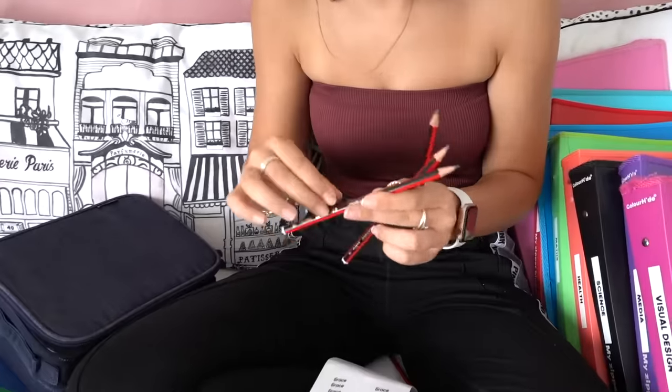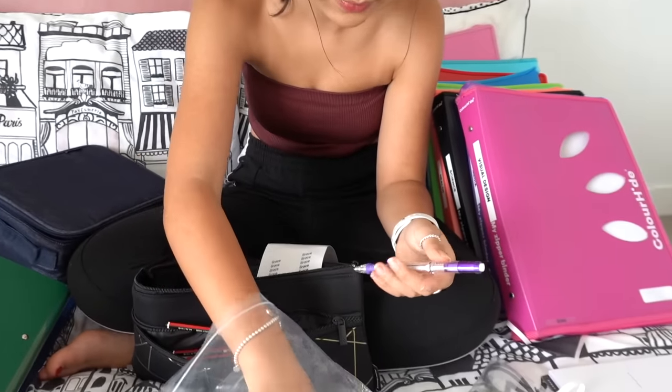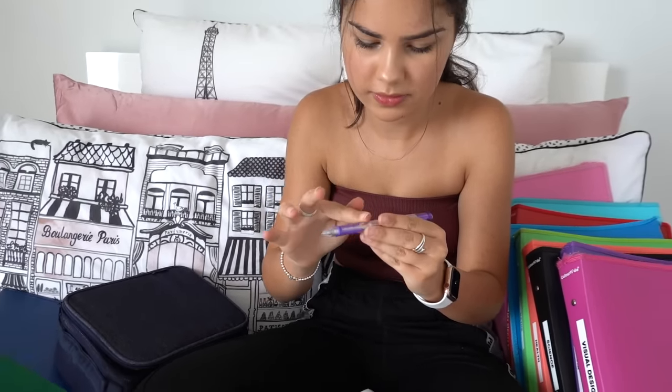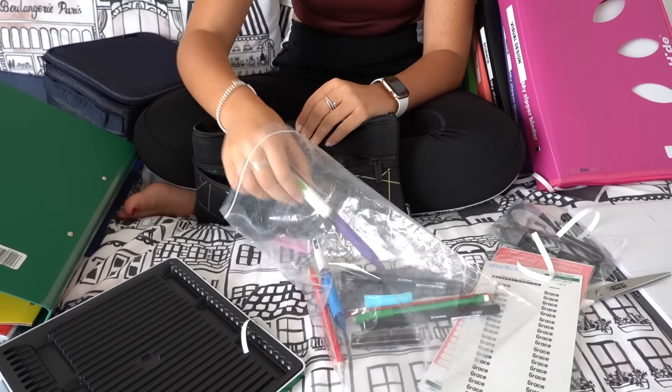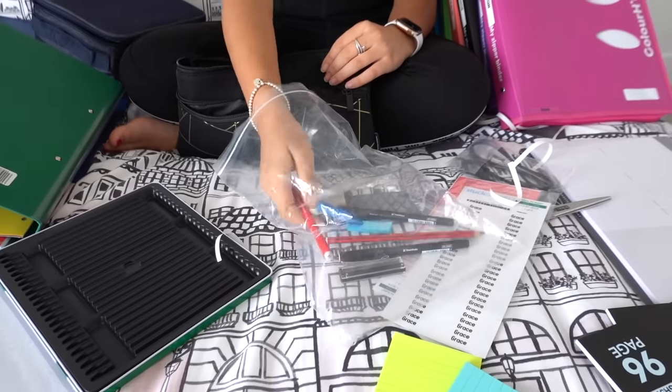I might quickly label these pencils. I also got a really nice new mechanical pencil. I have an older one from last year that I didn't finish, so I'll use that one up first. I have another colorful pencil from last year too. I actually got another mechanical pencil for media class, and I'm bringing a spare mechanical pencil as well since people always ask to borrow a pencil and I never have one.